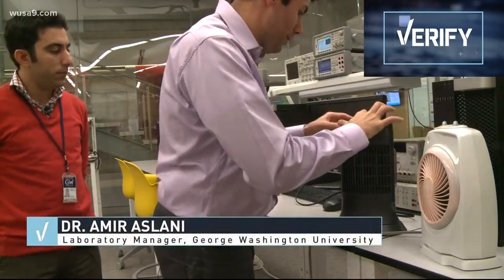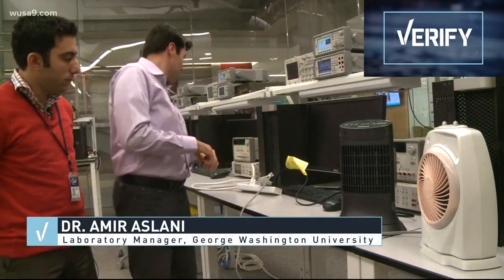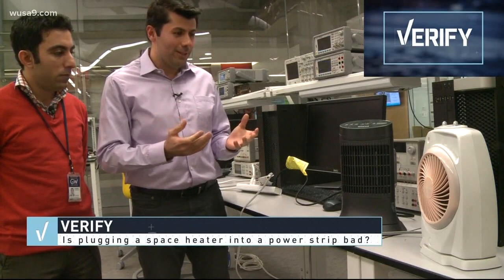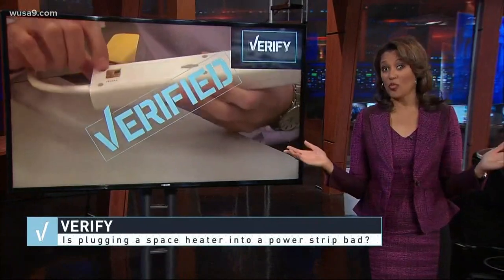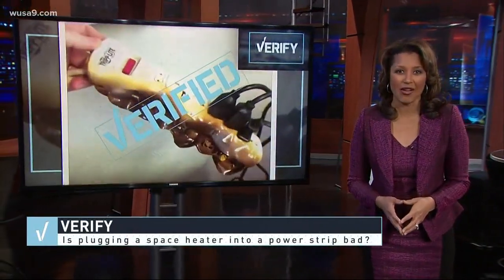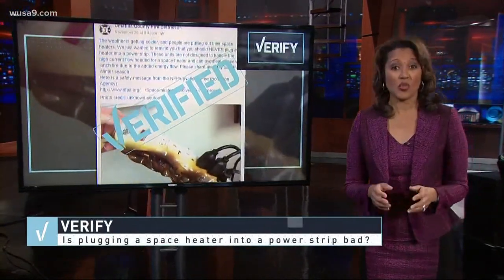Both of the units are working and we have some other things connected to this as well. If you let it run — it just happened. Our experiment didn't go kaboom because there's a fuse inside the strip that cuts the power before a fire. Amir explained that many power strips are cheap and they don't have one.